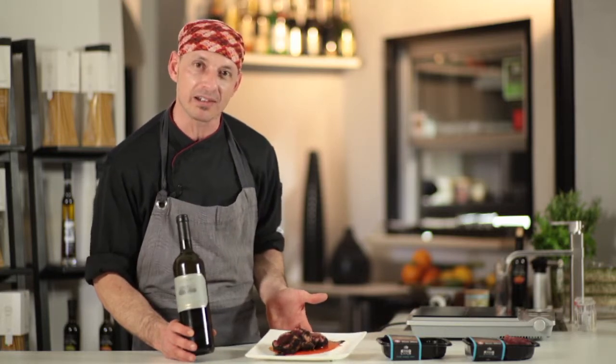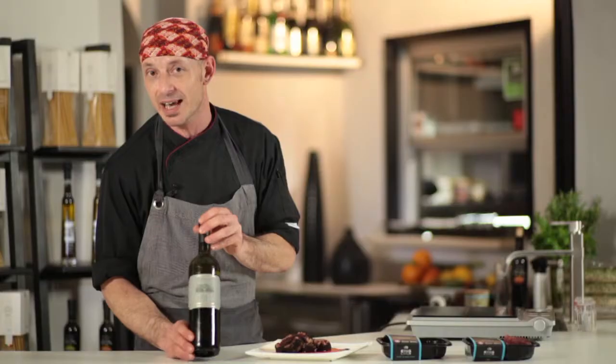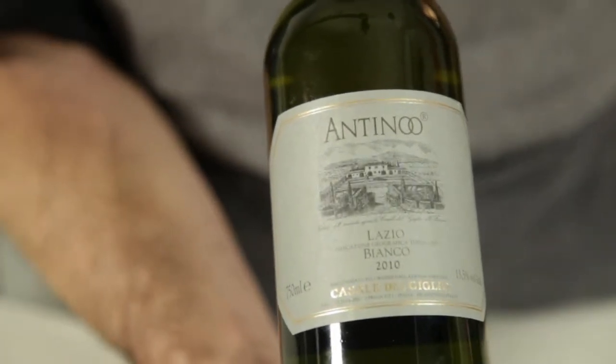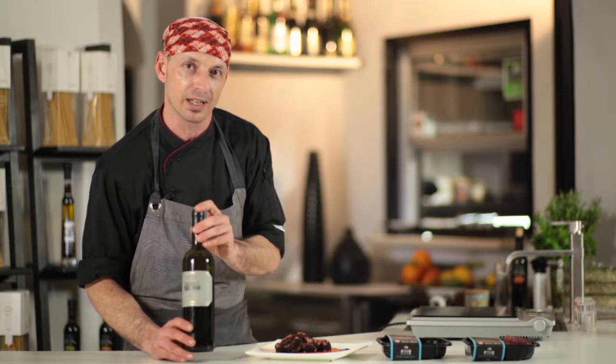This is my suggestion for this beautiful plate — a fillet of tuna in crust of coffee. This wine is coming from Lazio, my region, close to the sea from Aprilia. It's made of two different kinds of grapes: Chardonnay and Viognier. The perfume of this wine is something like flowers — you can smell chamomile or broom. It's a smart wine, very persistent, and at the end you can taste vanilla. I think it's a good choice for your meal.